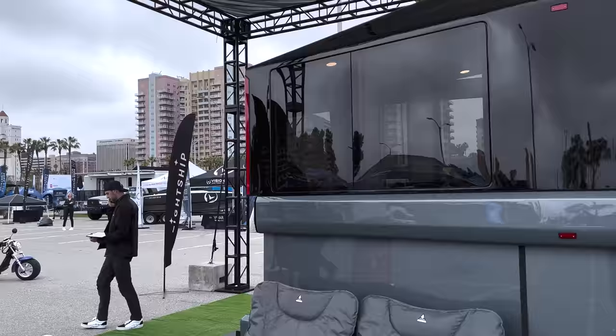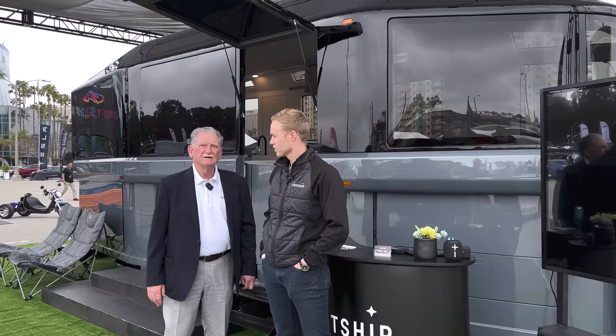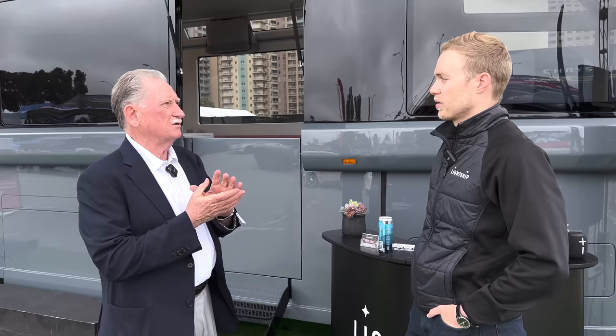Hey boys and girls, we're here at Lightship. This is the latest and greatest in the world of RVing and I'm here with Ben Parker — no relationship to Spider-Man's uncle — but Ben's going to give us a little tour and talk on this new, very exciting way of putting out an RV. I've seen CAD illustrations or something. Anyhow, we're going to find out a lot more about this.